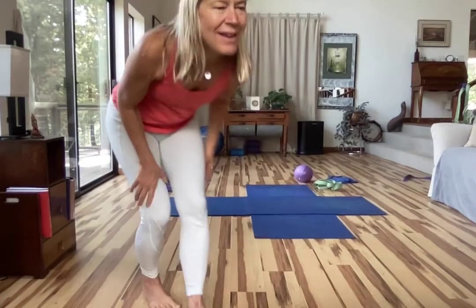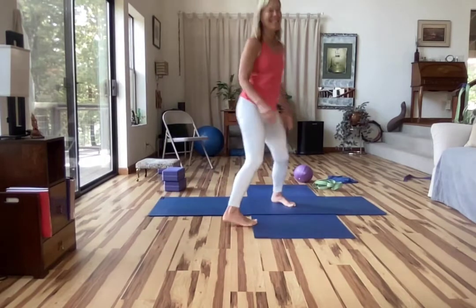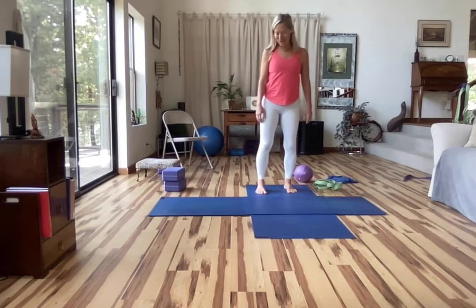Good day. Here is a happy birthday practice for Nadine in 2022.